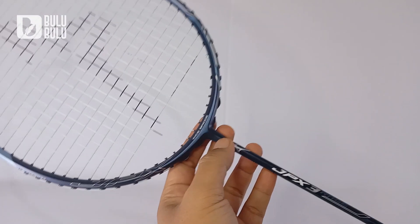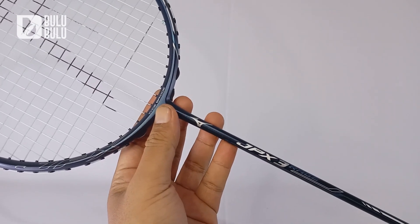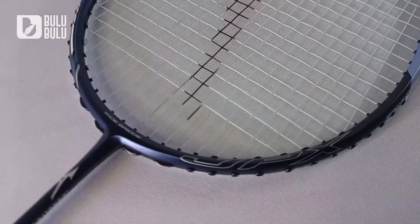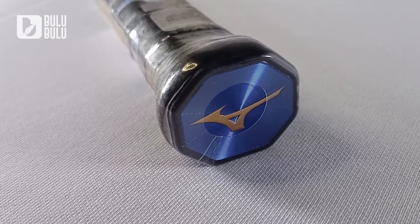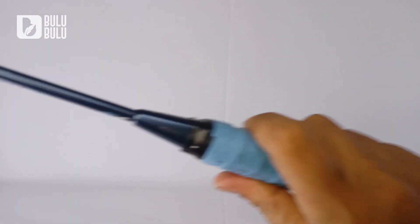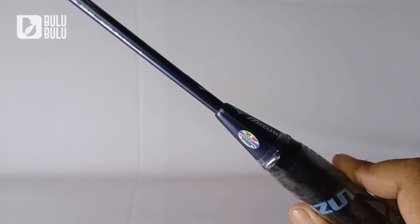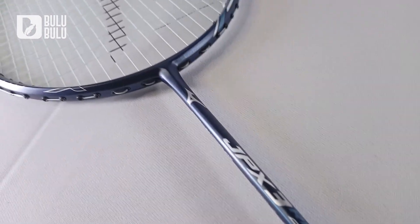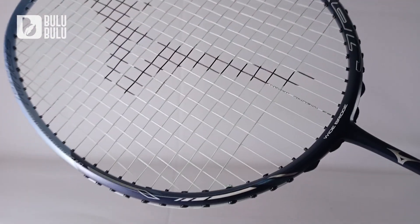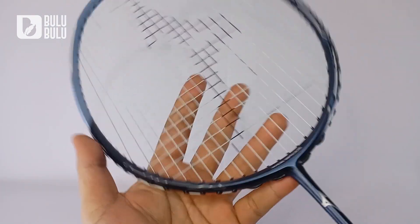Halo, ketemu lagi di Bulu-Bulu Badminton Joss. Raket Mizuno GPX 3 Rage, salah satu raket terbaru dari GPX series di tahun 2023. Langsung saja, dari bonggolnya warna biru dengan logo Mizuno seperti biasa. Ukuran grip G5 sudah enak banget digenggam, tinggal sesuaikan saja dengan tangan kalian. Di ikonnya sudah segi delapan, ada logo Mizuno dan hologram keasliannya. Keseluruhan warnanya navy biru dipadukan dengan warna light blue, kombinasi warna yang cakep.